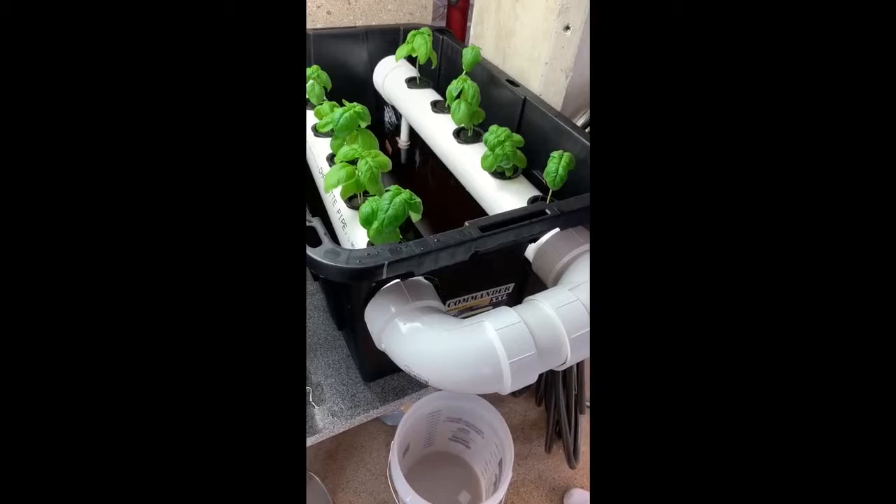For our project, Danielle and I constructed an active hydroponic system. A hydroponic system is a system that works to grow plants in a nutrient solution without using any soil. It is an active system, which means the water is constantly being pumped through it, so it is moving water.